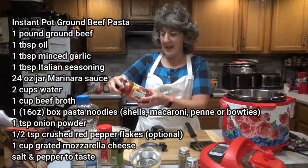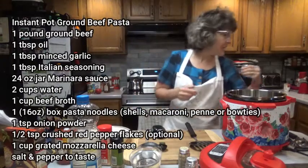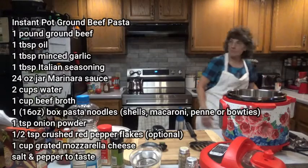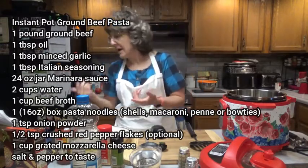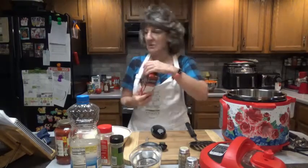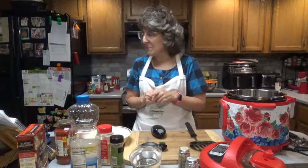I don't have marinara sauce but I do have Prego traditional sauce, which is a 24-ounce jar. Two cups of water, and one cup of beef broth — I'll be using Campbell's. 16 ounces, one pound of short uncooked pasta noodles like shells, macaroni, penne, or bow ties. I just happen to have a 16-ounce box of elbow macaroni, so that's what I'm using. One teaspoon of onion powder.